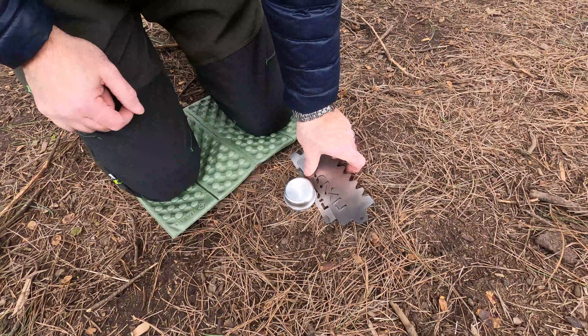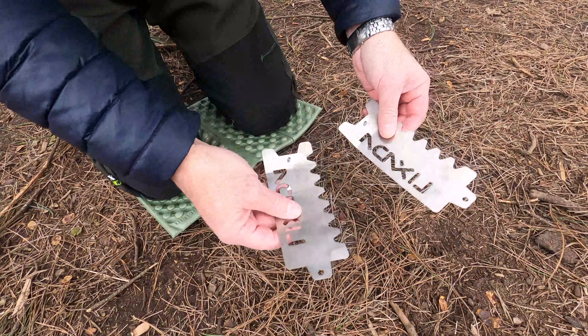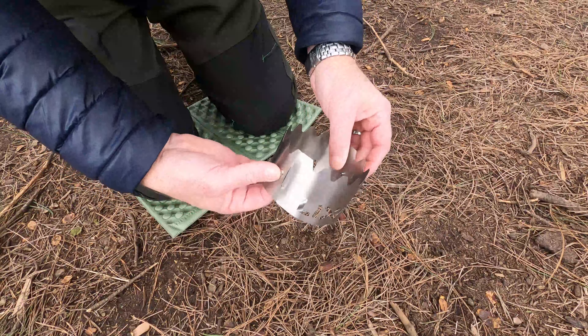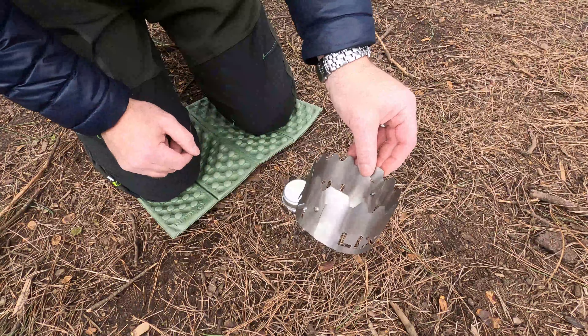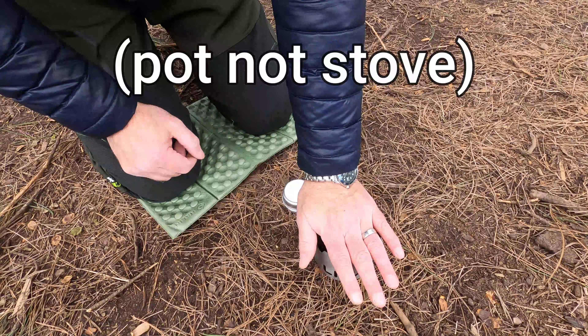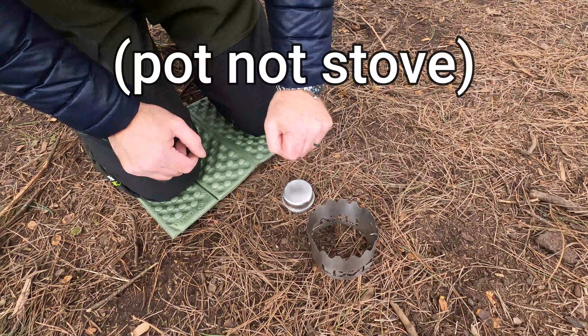Also included is this ultralight Lixada titanium windshield and pot stand — a fantastic piece of equipment. I'll put this together and show you how it works. Essentially, these two pieces clip together, fold in on each other, and clip onto these two little male parts that poke out. That gives you a windshield and a stand to put your stove on. It does depend on the size of the stove you've got.